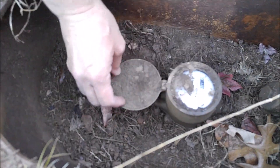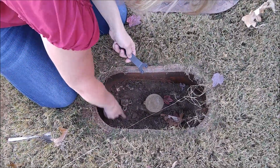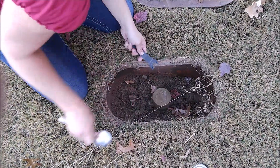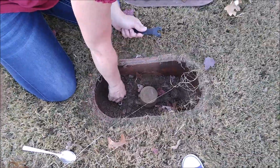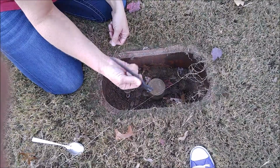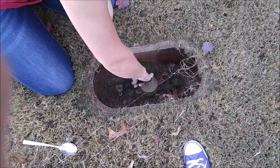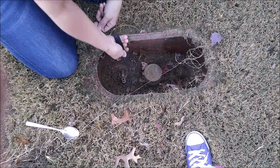This is the meter — this is what they read to tell you what your bill is going to be. And this right here — you may have to dig out some of the dirt, the spoon's handy for that — but this is where you actually shut your water off. Now this can be really tough to do by hand sometimes. There's actually a key you can buy. This is actually a key to one of my air tools, but it works. You can also use a wrench, but there is a special tool they sell for this.